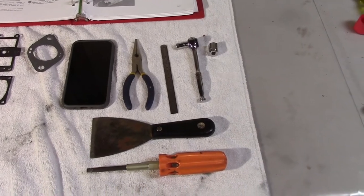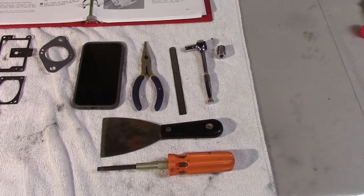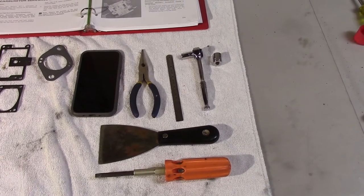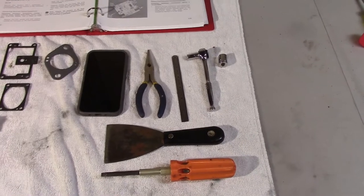And the tools you'll need: something for taking pictures, a screwdriver with a flat head, a scraper, pliers, a measurement tool, and a small ratchet with a 5/16th and a half inch.